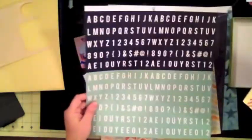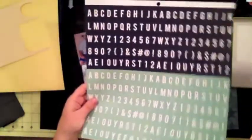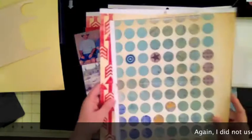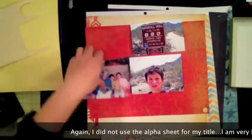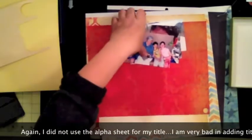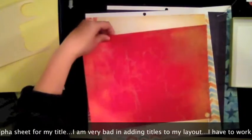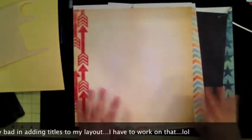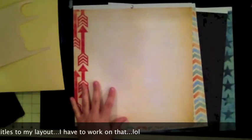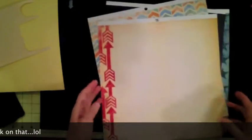I'm going to try to use this alphabet that I was planning to use last time but didn't — this time I'm going ahead and using it for my title. These are some leftover papers I have, these are my four photos that I'm going to scrap, this is the red cardstock I'm going to use, and these are the other papers for this layout. Now I'm going to start mounting everything together.